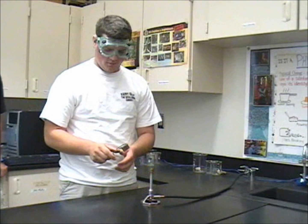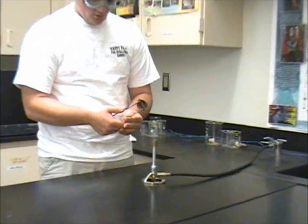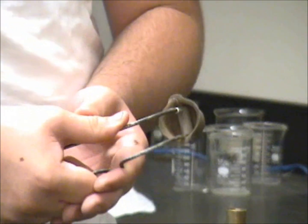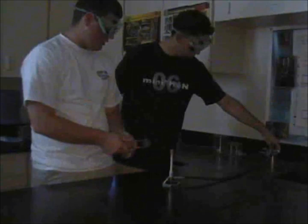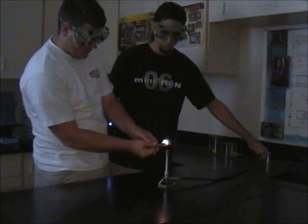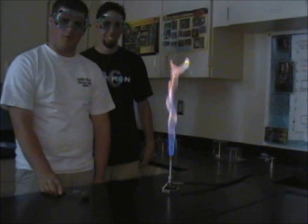To actually light it, you need a striker. The way to use a striker is you place your hands right around where the bends are and you take your thumb and push in, then squeeze with the other hand. If it works, you get a nice spark. Then you have a friend turn on the gas. Right when he turns on the gas, you want to start holding it about an inch over and strike. And then there, that's the proper way to light a Bunsen burner.